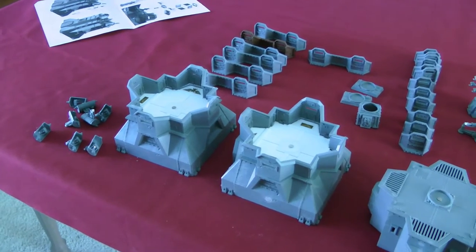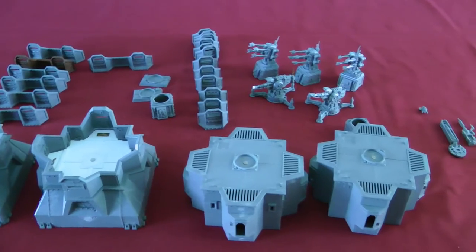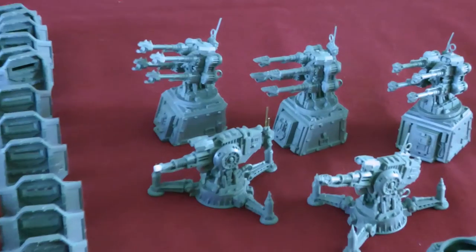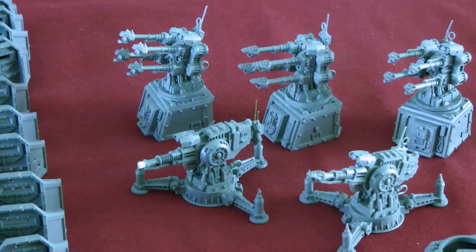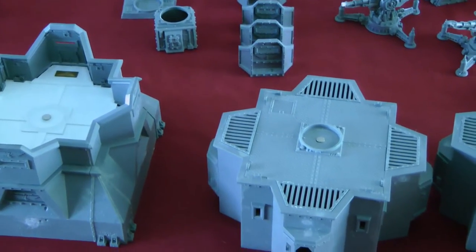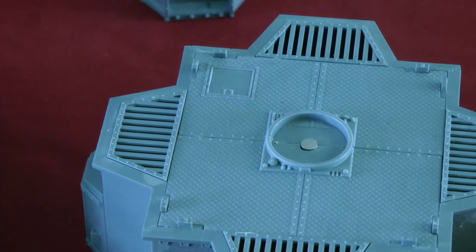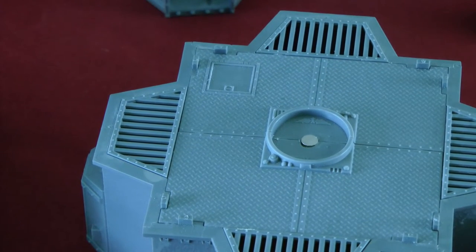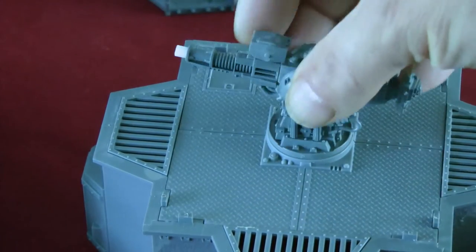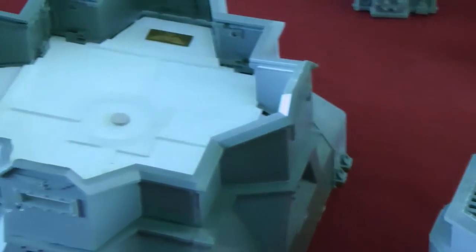Hey guys, I'm back — it's been a couple of years off and I'm getting right back in the hobby. You can see the bastions I'm going to be working on. I started a long time ago magnetizing them and cutting off the chaos stuff because this was a used box set that I bought. You can see I put magnets in for weapon destroyed markers and also put a platform on the other side so I could use them as four independent structures. You can see the magnet snapping on.